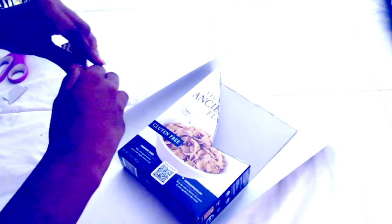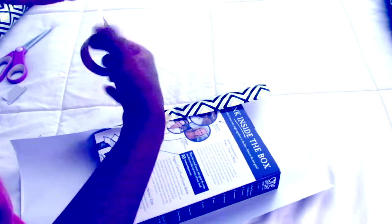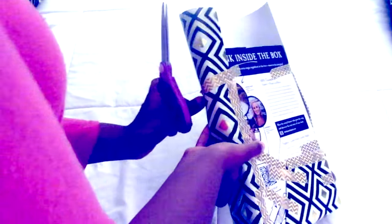Use your wrapping paper to tape it up to the box until every side is covered. Make sure to cover all sides with enough tape so the wrapping paper doesn't move around. Cut any excess wrapping paper on the front or anywhere else on the box.